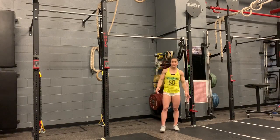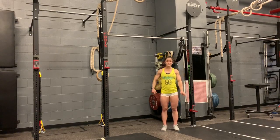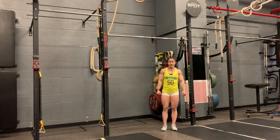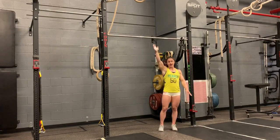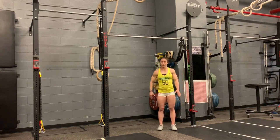Similar to the first bar muscle up, on the second you are going to come down and have that nice hollow, getting that big arch to that big kick right back to that hollow, and pop up the same way. Where it gets a little tricky is when you're coming down — you have to almost push away from the bar a little bit as you're in your hollow.